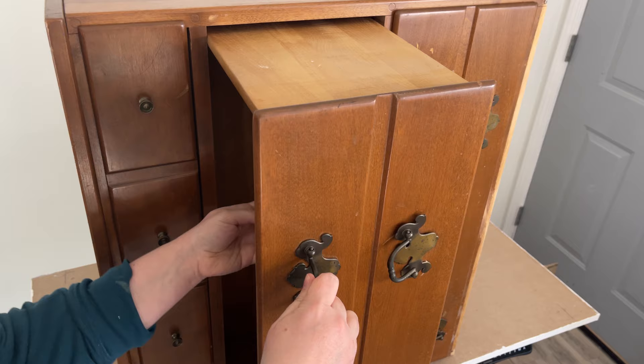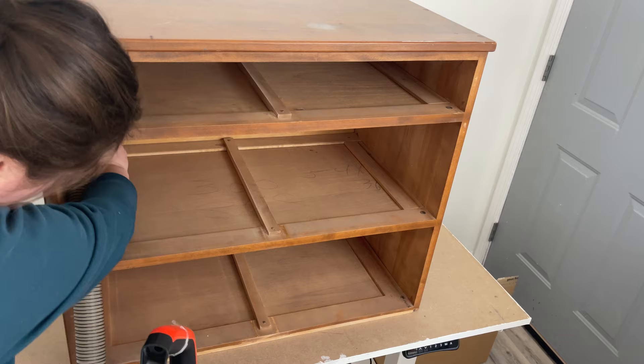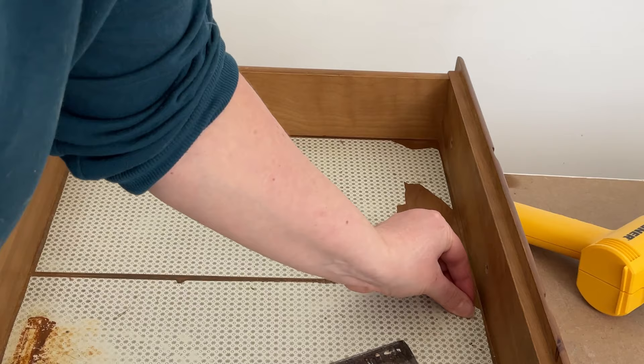The next step is to remove all the hardware so I can clean the piece. I vacuum all the cubbies because there's so much dust and I don't want it mixed up with my cleaner. I'm using Dixie Belle's White Lightning cleaner — I pour some in a bucket with water and scrub it down. If you have dust in your water, it's going to get dark really fast and it's just a mess.